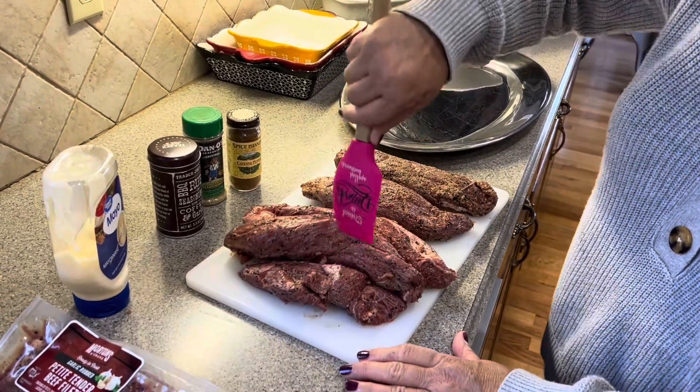I'm going to do a couple of them with this Trader Joe's barbecue rub and seasoning with coffee and more garlic. So we'll do that real good on maybe three of them. And then I'll do this Dano's, which is a low sodium — we'll do that on a couple of them.